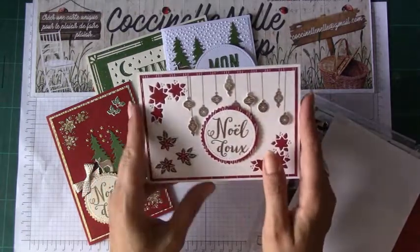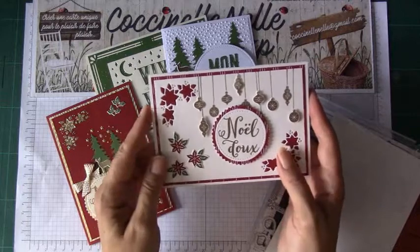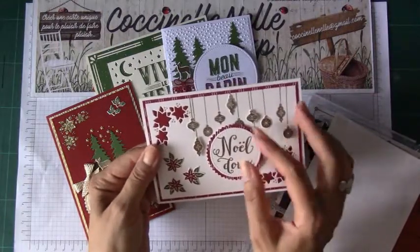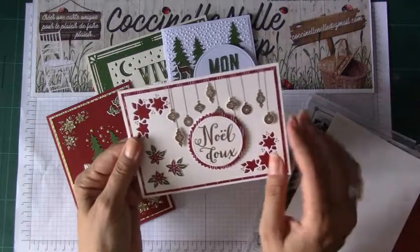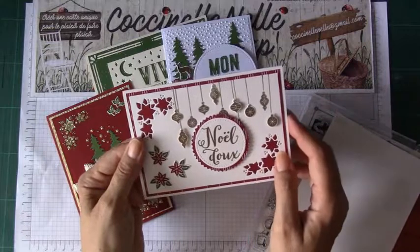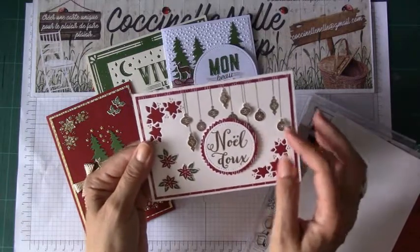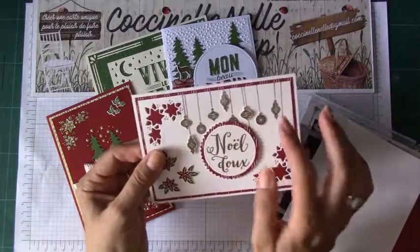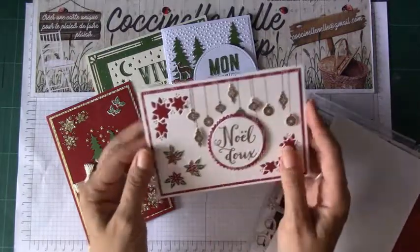Elles ont toutes été tamponnées, embossées à chaud avec du doré directement sur la carte. Et puis sur certaines, j'ai refait à chaud sur un papier à part, embossées en doré. Et à nouveau, une série de boules — certaines placées avec de la mousse 3D derrière, d'autres collées par-dessus. Ce qui fait qu'on a trois niveaux, trois épaisseurs.